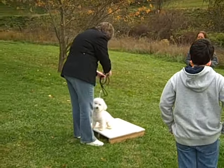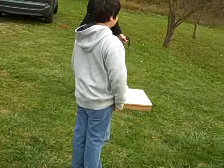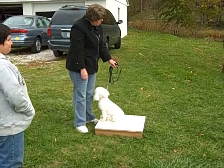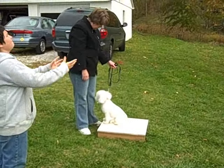Tate's aversion to the ball and its movement is worked through with persistence. His reaction diminishes quickly once he realizes that no harm will come to him. Note that Tate's owner relaxes the leash as soon as Tate settles and demonstrates that he will stay. We will continue to work Tate on stay using the four D principle to help build his confidence and reliability.